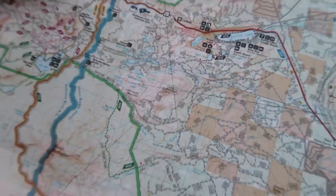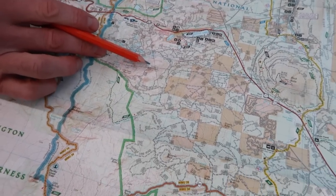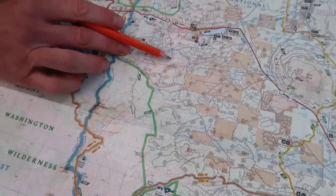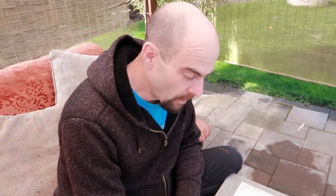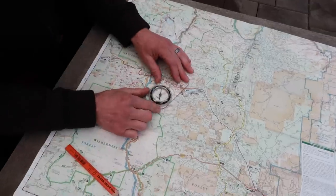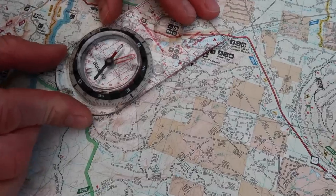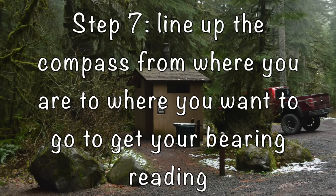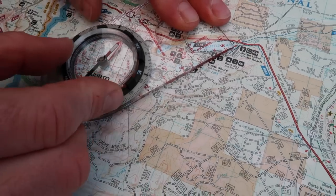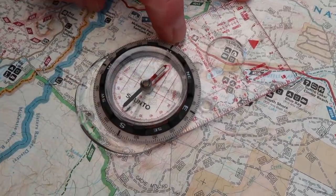That is how you use triangulation to figure out your specific location if you become disoriented. Now we've confirmed we're on Cache Mountain, but we need to get back to Subtle Lake — we were parked on the east side of Subtle Lake. We get our reading and can see that is at 38 degrees.